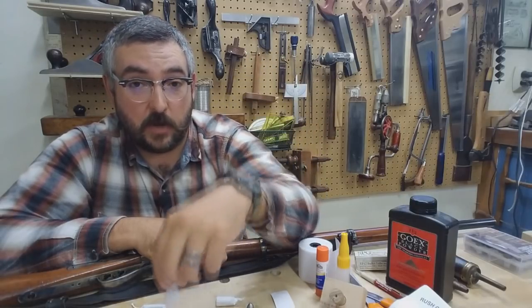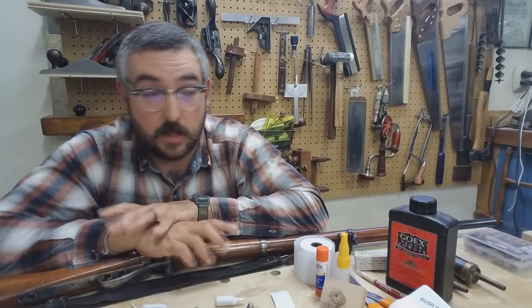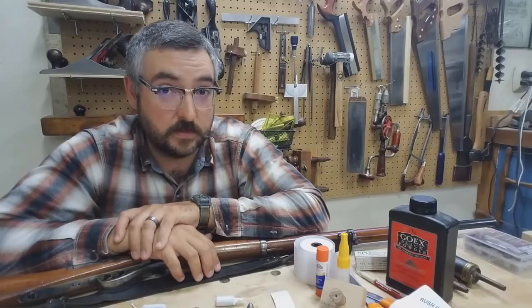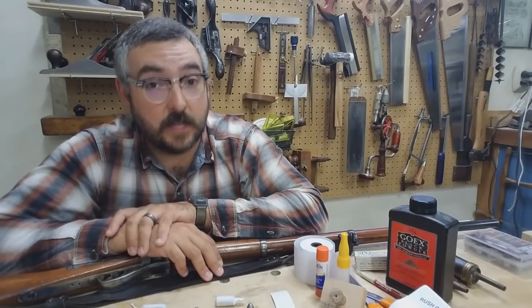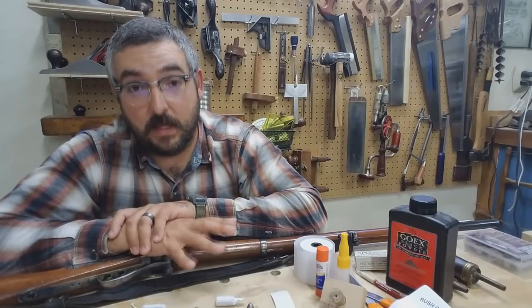What you put inside it and how you use it is up to your research, your experience, your personal shooting preferences, and of course reading, following, and understanding your specific rifle manufacturer's safety guidelines.